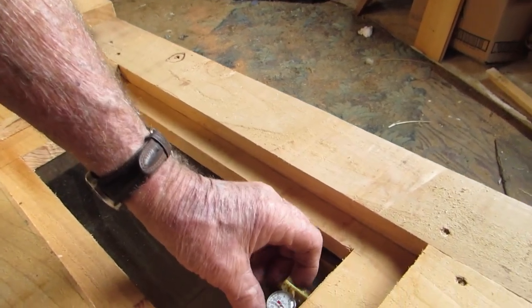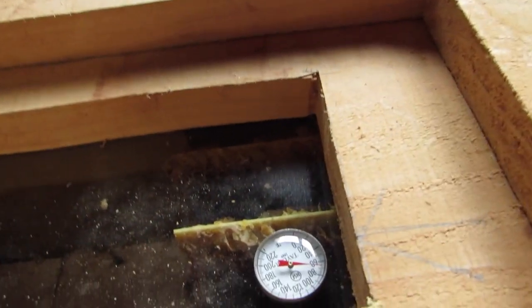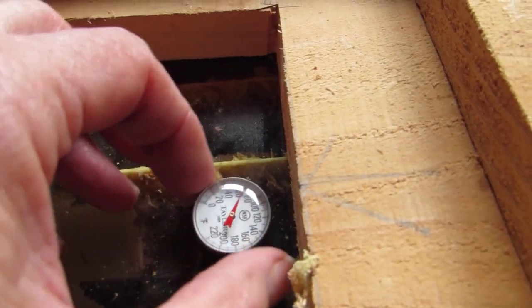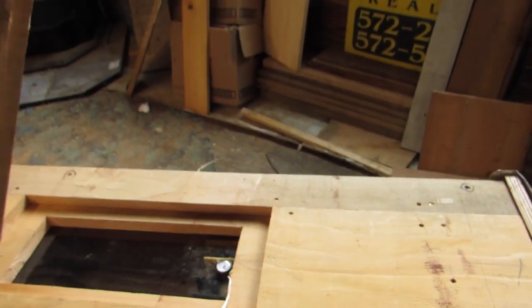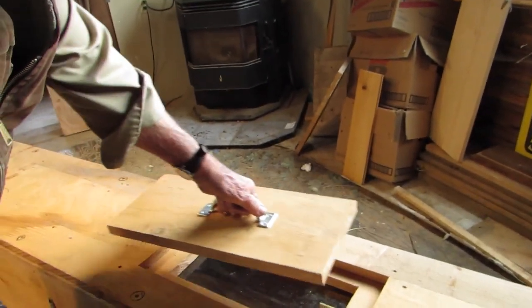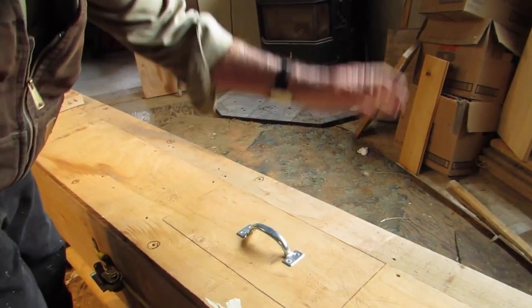That will be glued in once it's set. Got a little divot there. Very nice job.